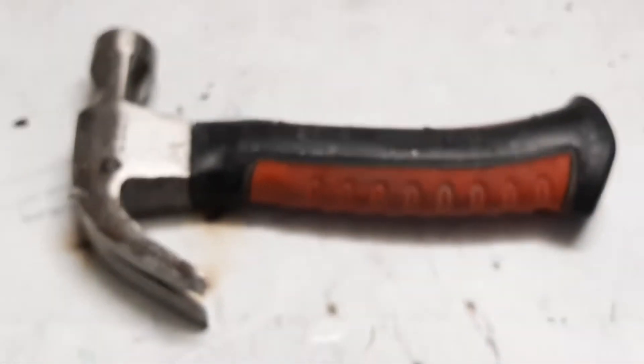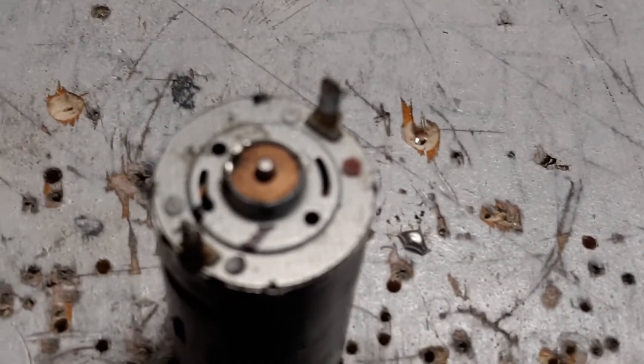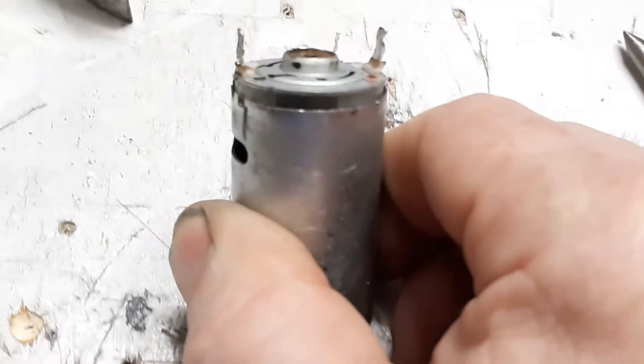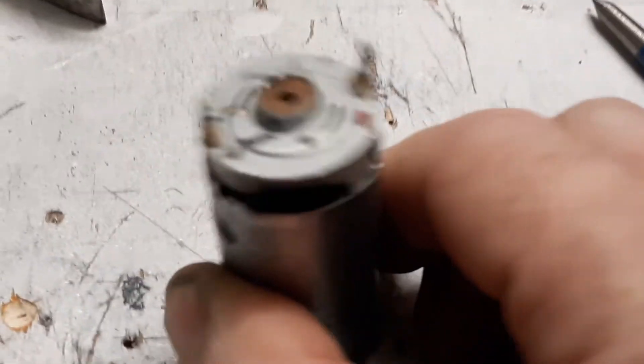I've got the hammer of Thor right there — big mighty hammer. So you can knock all those tabs loose, and then you're just going to push down and it should release the end cap. And then you can pull it free.